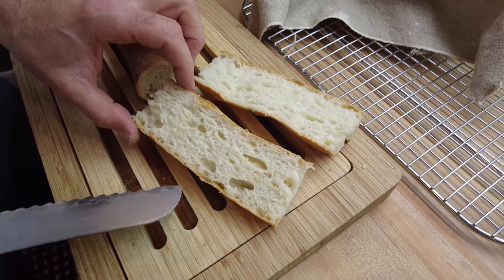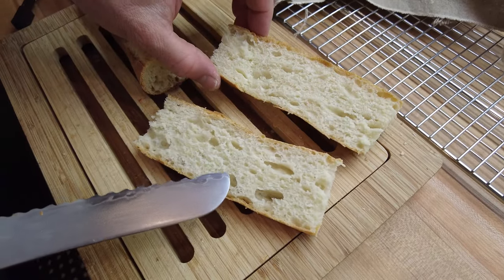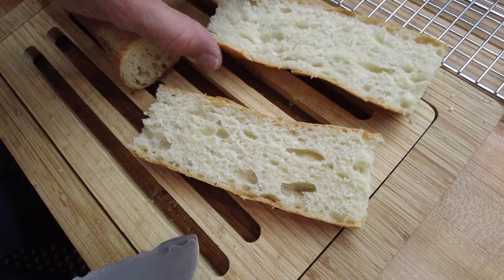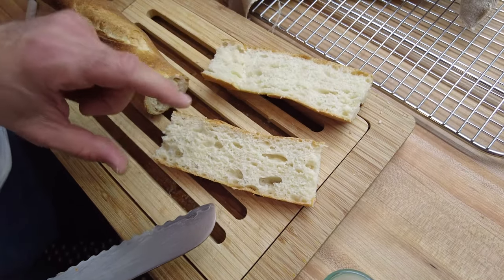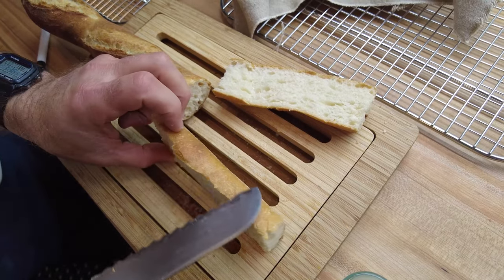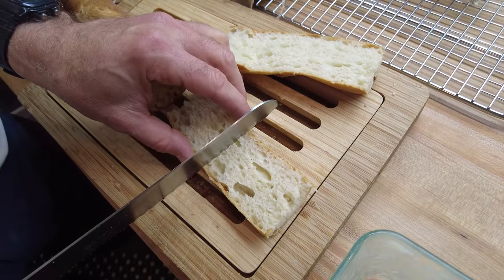That looks pretty good. It was probably a little over-mixed because the holes are not as big and irregular as I would have liked, but overall this looks good. The crust is golden and the crumb looks good.